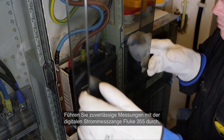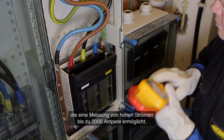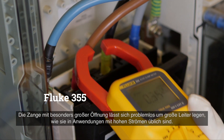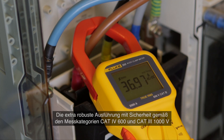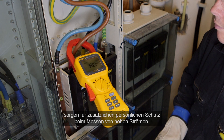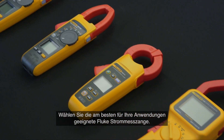Confidently measure with the Fluke 355 digital clamp meter — the tool for high current clamp-on amp meter measurement up to 2000 ampere. The extra wide jaw easily clamps around large conductors typically found in high current applications. The extra rugged design and CAT 4 600 volt, CAT 3 1000 volt ratings add an extra element of user protection when taking high-powered measurements. Select the Fluke clamp meter that is right for you.